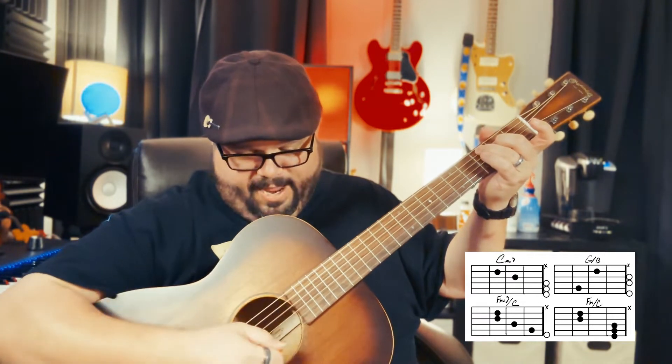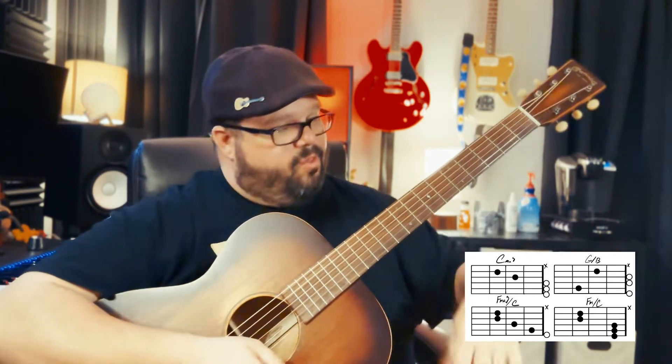Down stroke, down, down, and then up, down, up. And then the next chord is going to be down, up, down, up, up, down, up. So it's down, up, down, up, up, down. Alright, so the whole thing together.